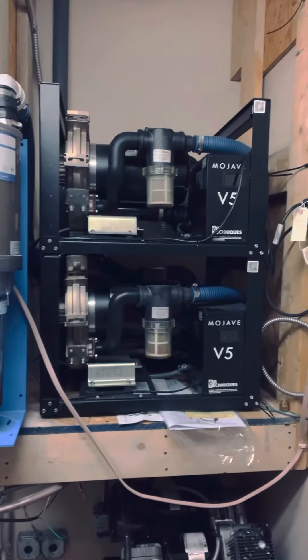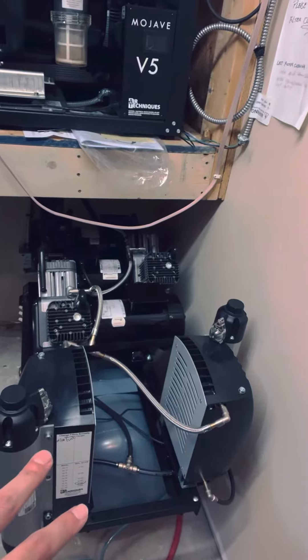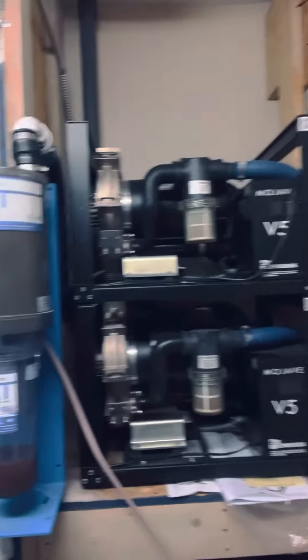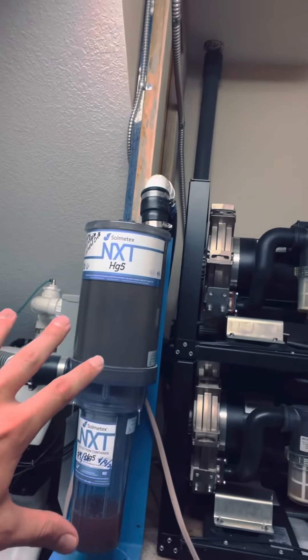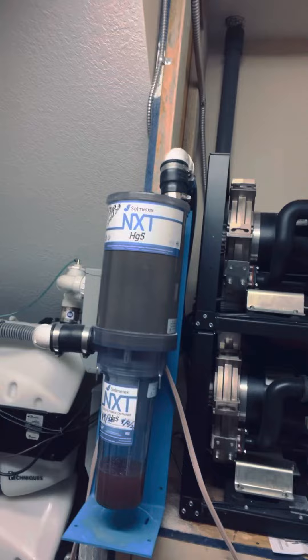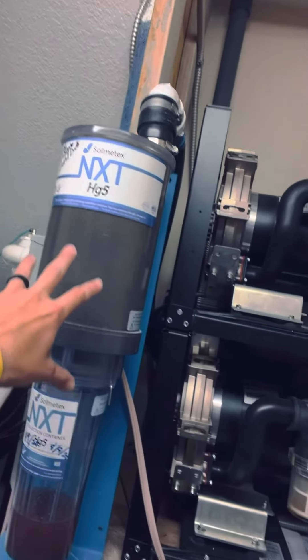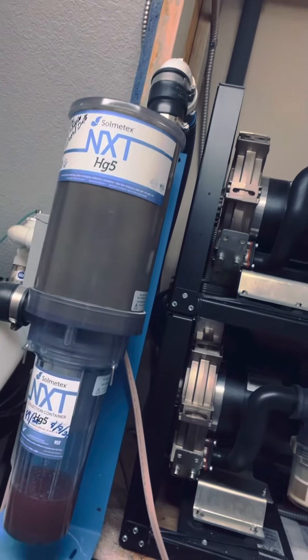Here we go — this is our mechanical room in Peru. Here is our compressor, which gives us all the power to our hand pieces. And then that's our big vacuum unit. As you can see, this is the amalgam separator that hooks up to our vacuum, which provides the suction.